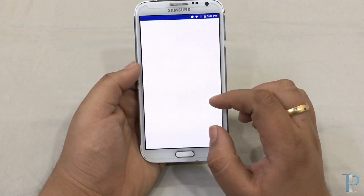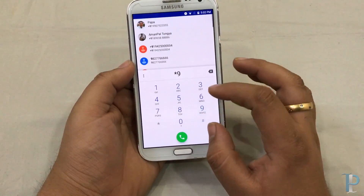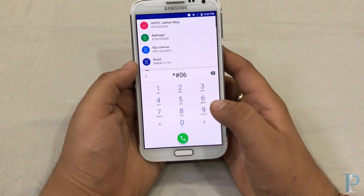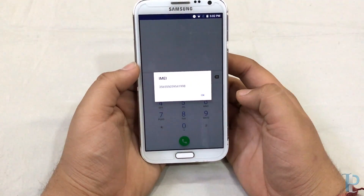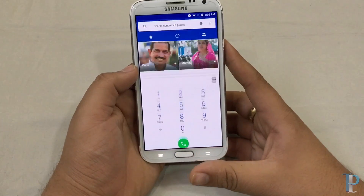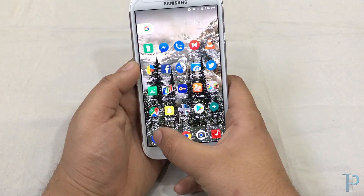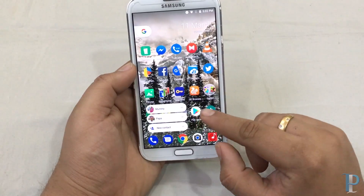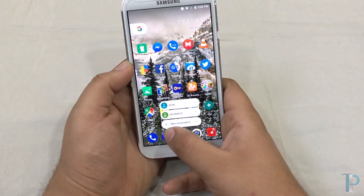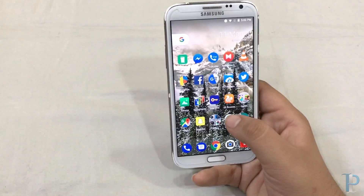Here is our dialer. We'll just check if the radio is working — if it's not, we won't see the IMEI. But we are seeing it now, so the radio is also working. That's nice. We do get those quick settings which appear while we keep the icon held down, as you guys can see. It's performing really nicely.